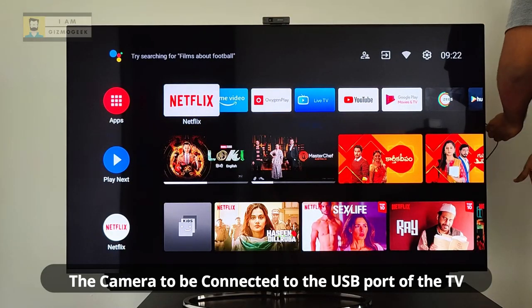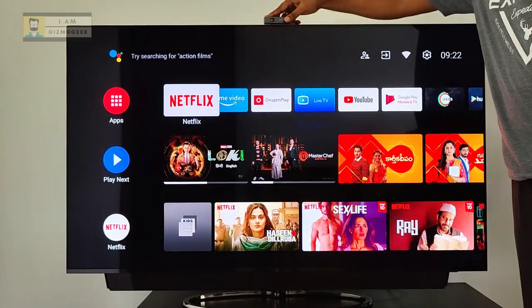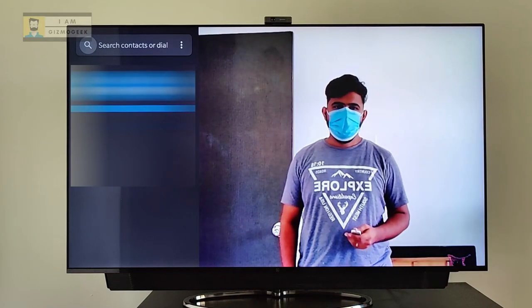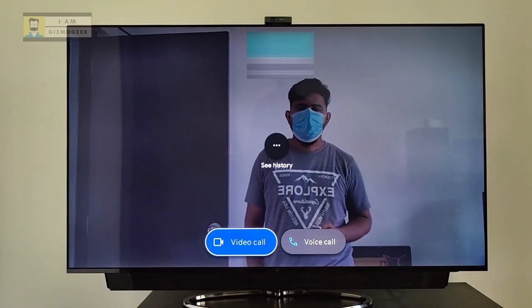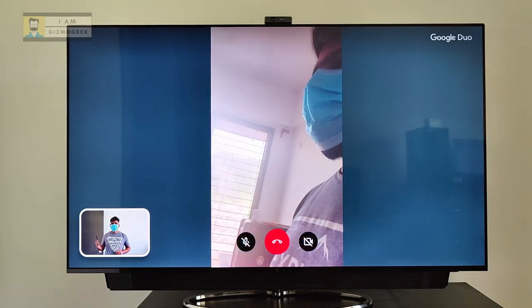The OnePlus TV camera comes with dual mics and a privacy protection shutter. You can check my video on how to make video calls using Duo on Android TV. This is how Duo's interface looks — contacts are synced with your Google account.